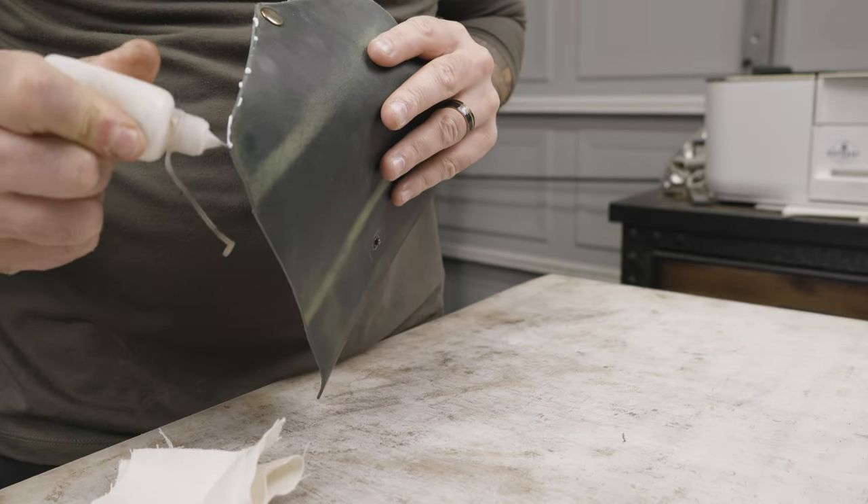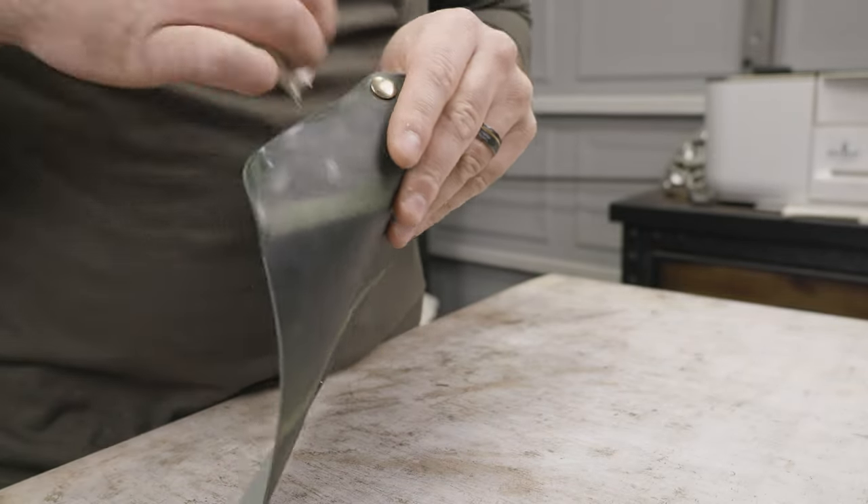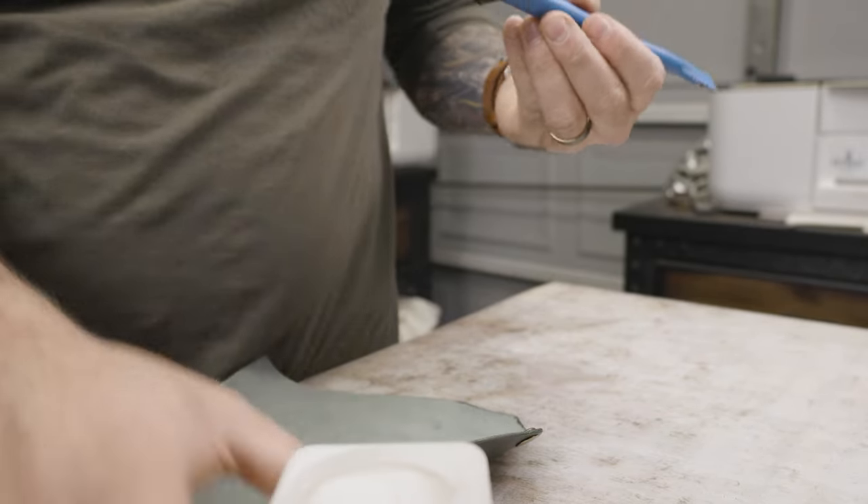I use antique brass snaps to keep it together, and the antique brass adds a little bit of a vintage look to it. The leather itself being a waxed and oiled pull-up leather already looks kind of rustic, so the antique brass matches it really well.